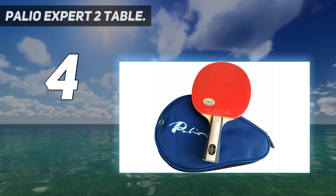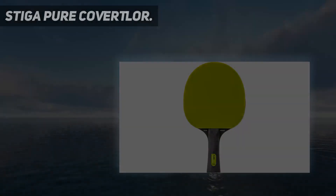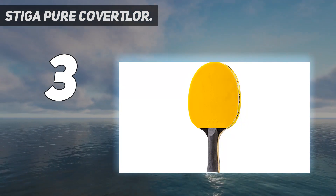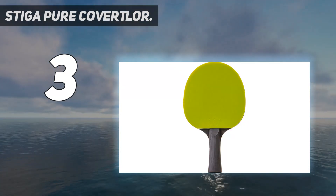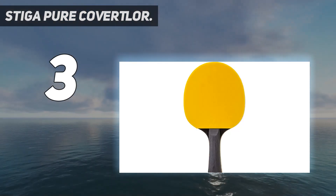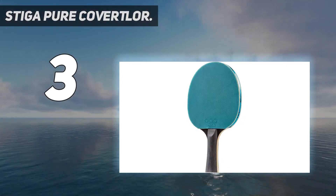At number three, the STIGA Pure Color Advanced table tennis racket — a powerful weapon that will help you dominate your opponents. With its three-star rubber and 1.5-millimeter sponge, this racket provides the perfect response for every volley, and the concave handle makes it easy to grip and unleash your power.